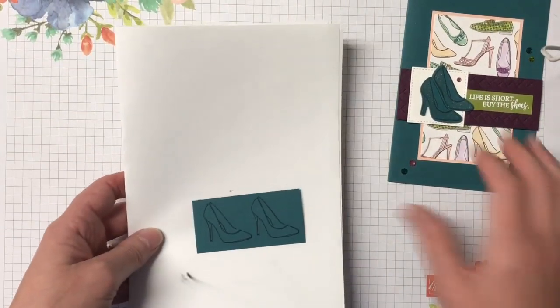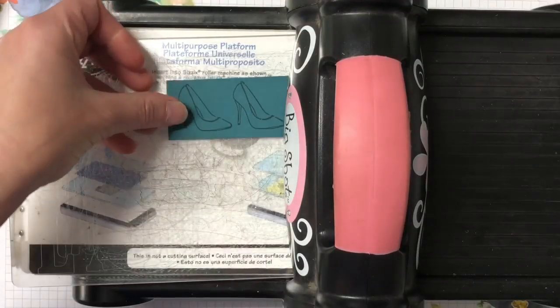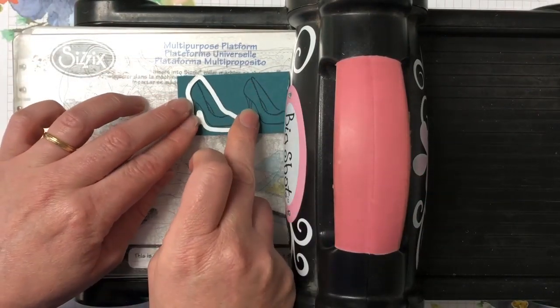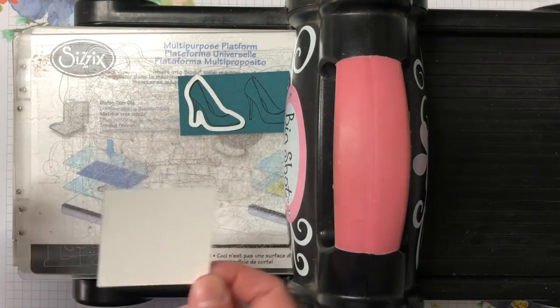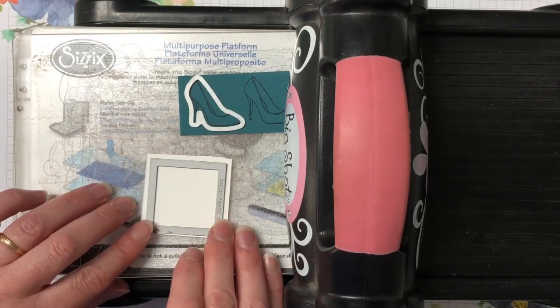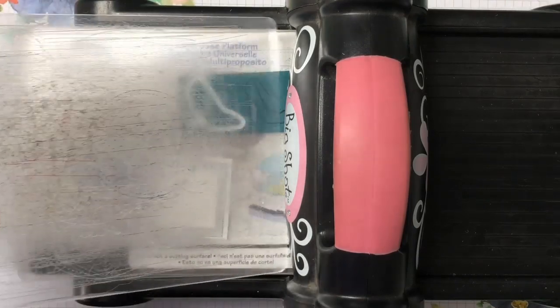We have pretty much all our elements ready to go. Let's bring the big shot in and do all our die-cutting. We have our two shoes that we're going to die-cut, and I'm also going to need that whisper white piece to cut out the square. I'm going to run that through twice to cut out both shoes.